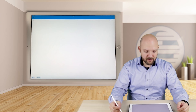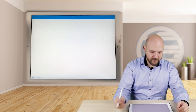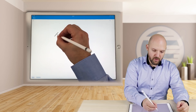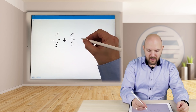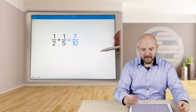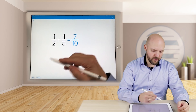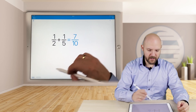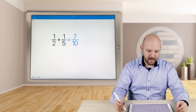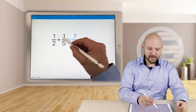Another thing that is really nice is the fraction mode. You can just write fractions like this and it will calculate it, giving you the result as a fraction. And then on the fly you can switch between decimal and fractions. Isn't that amazing? You can imagine how well you can use this.